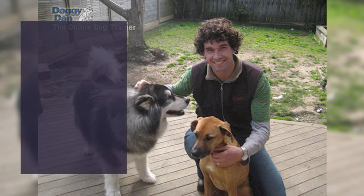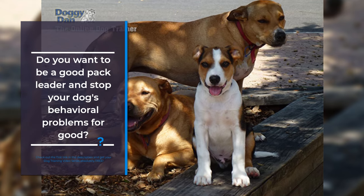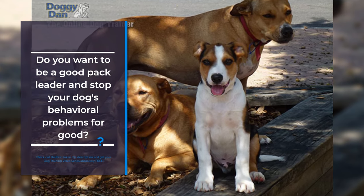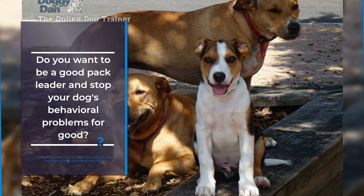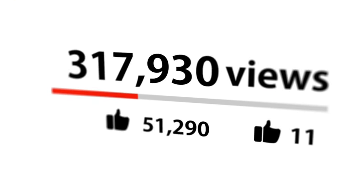Thanks for watching the video. Do you want to be a good pack leader and stop your dog's behavioral problems for good? Check out the first link in the description and get your dog training video series absolutely free. Don't forget to hit that like button and subscribe for more dog related content. See you next time.